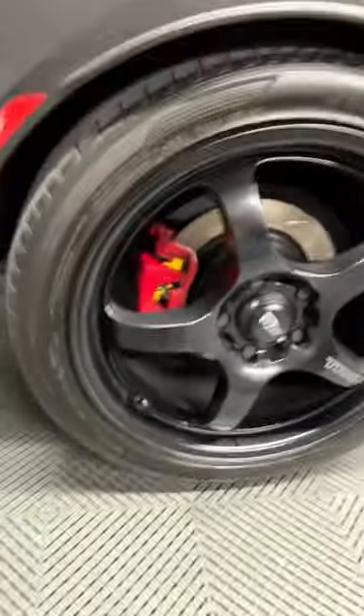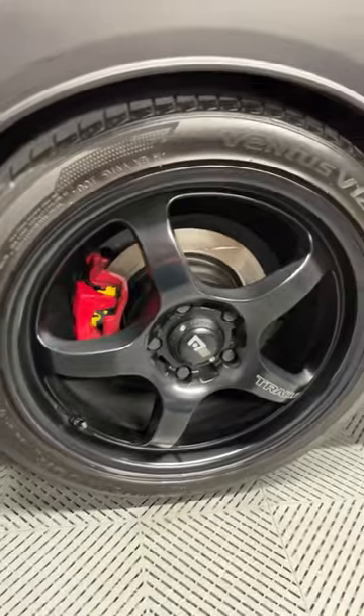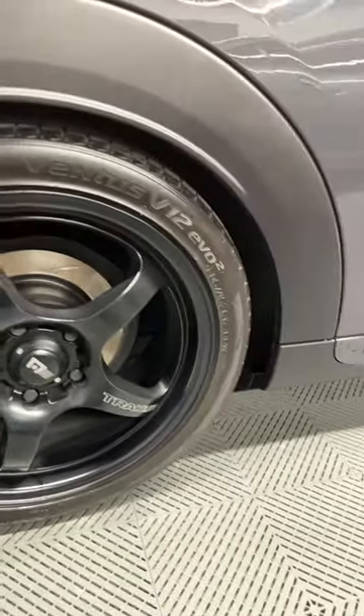These are slotted only, same Yellow Stuff pads. I'm currently breaking everything in but they work really, really well. The full installation video will be live on the channel in about three weeks — make sure you subscribe so that you don't miss out.